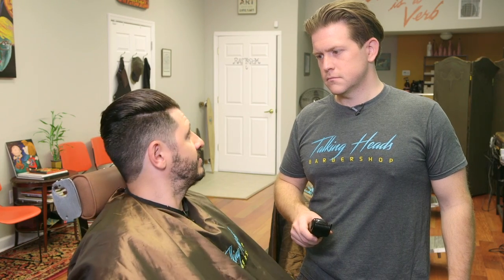Hey peeps, thanks for sticking with us here. So now comes that part of the show when we shave the beard, or we trim the beard, or you do whatever you're comfortable with.